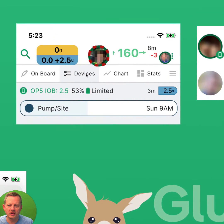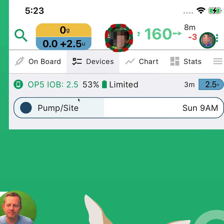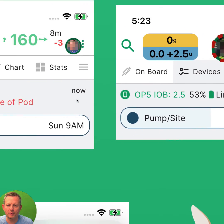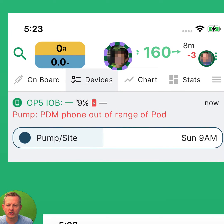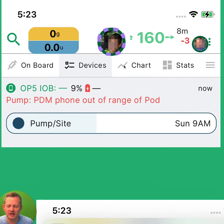If the pump switches to limited mode, you'll see a header change to look something like this with a life preserver around the person with diabetes. And if the pump and phone are no longer in communication, you'll get a warning message like this and the life preserver will turn purple and green, showing the PDM is out of range.